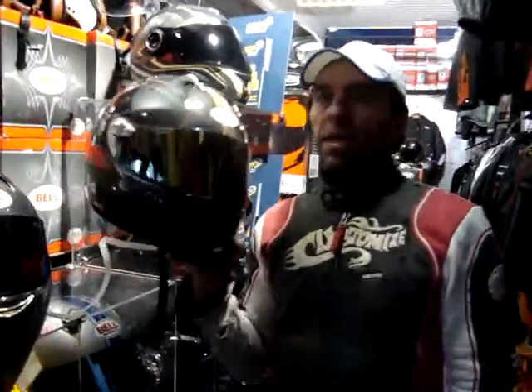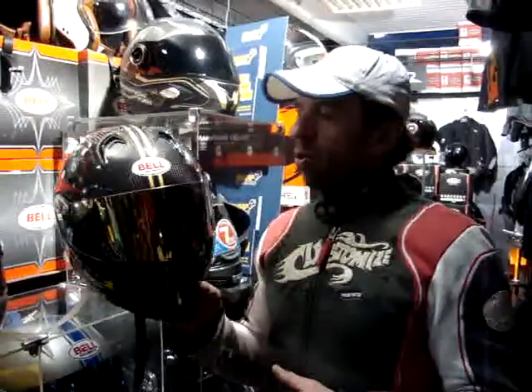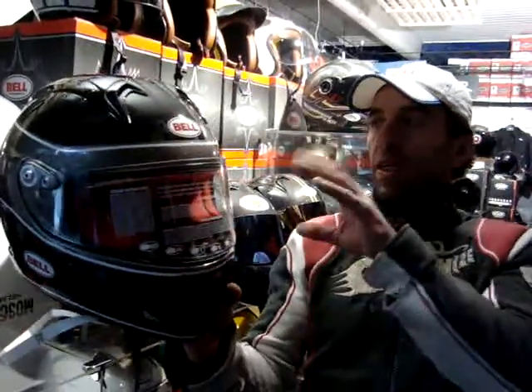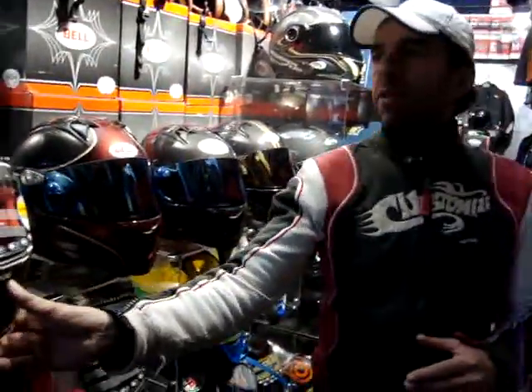In the M5 range, which was introduced about 18 months ago — originally intended only as a limited edition 1954 Bell anniversary helmet — there are now two models: the standard M5 carbon, and the new M5X carbon Lemon, which is a hand-painted version of the M5X carbon standard. This will come in silver and gold, and you'll be able to choose between the two. Full carbon, just happens to be hand-painted.